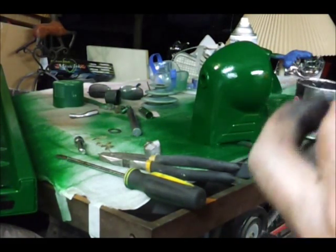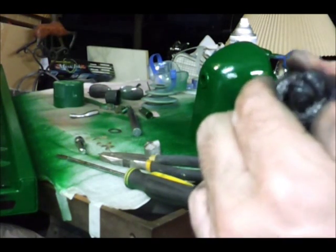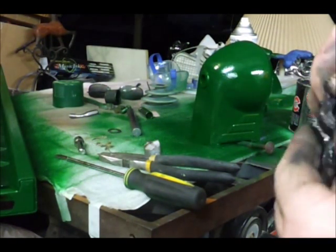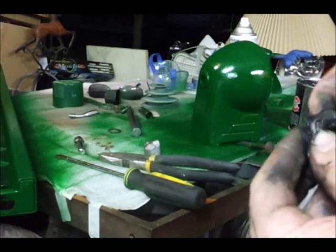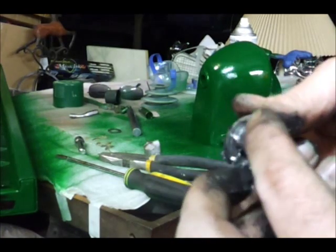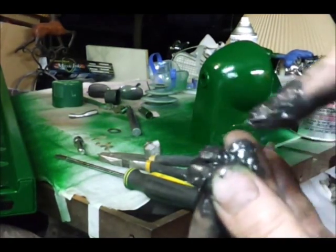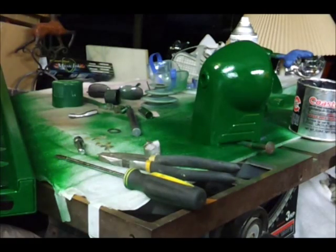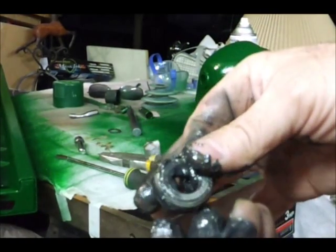I used to have one when I had an RV center — we packed a lot of bearings. I'm pushing it right in there, trying it from the other side. You can see on the top edge it's starting to squirt out a little bit — that's about where I want to be. Just going from the top, pushing that grease in. And that's about all there is to greasing a bearing.